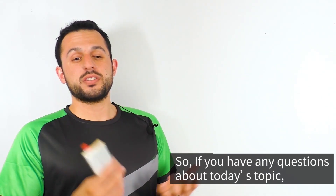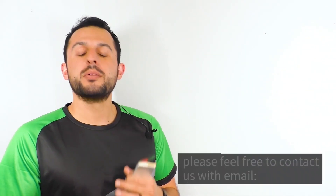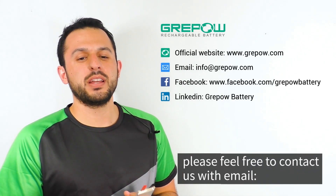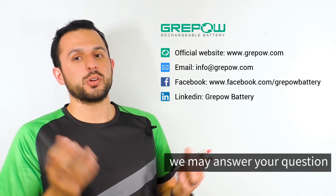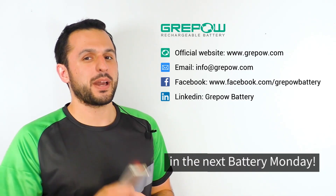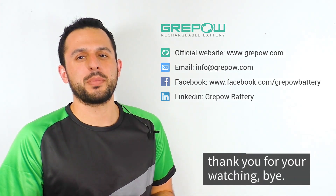If you have any questions about today's topic or any other battery related things you want to know, please feel free to shoot us an email at info@greatpow.com. Maybe we'll answer your question on the next Battery Monday. My name is Zach and thank you for stopping by.